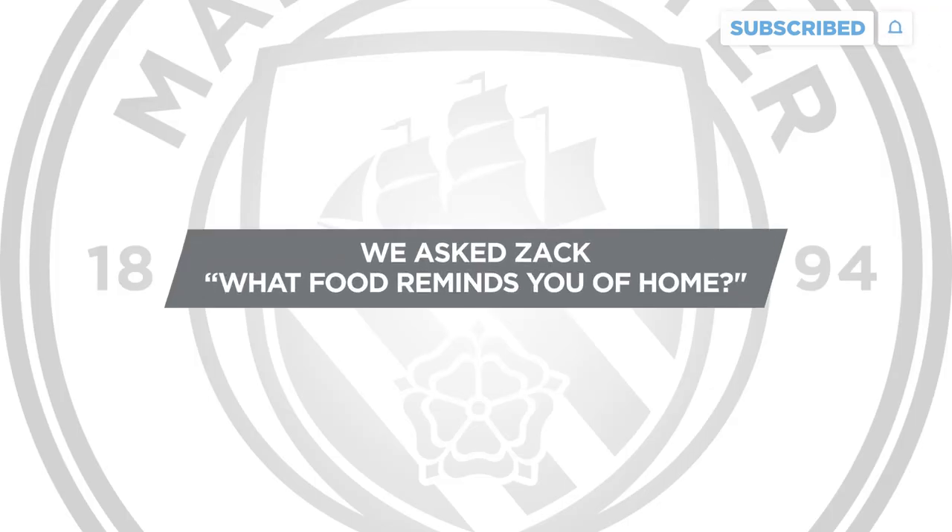What's going on everybody? It's Zach here. One of my favorite meals to eat at home is salmon teriyaki, some brown rice, and some greens and veggies. Try cooking it at home with a simple recipe.